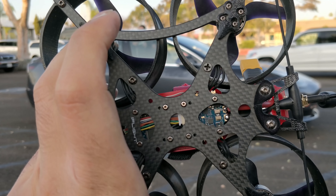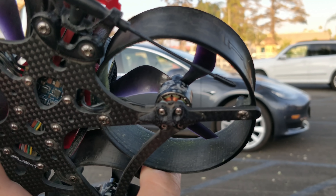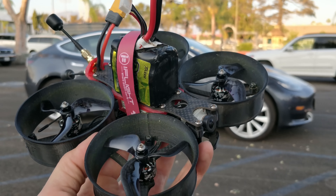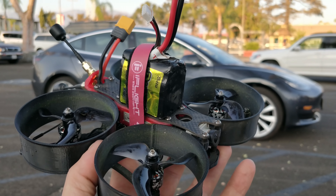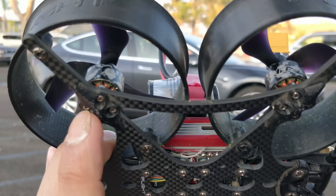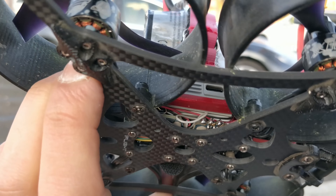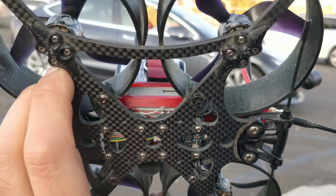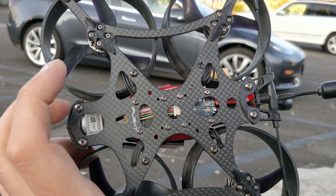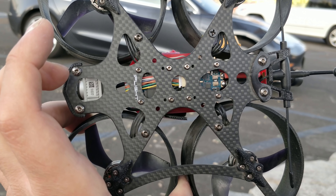The quad has the iFlight 20x20 stack. The ESC is totally fine for this build. They have 1408 3600kV motors, it's a 4S quad, and without battery it's about 405 grams — with battery it's 600-something grams, so it's pretty hefty for a 3-inch quad. The throttle control is awful but you can do a slow cruise and it performs fine. Something really interesting is the USB Type-C port on the flight controller, which matches the USB Type-C on the air unit — now you only need one cable to access both.